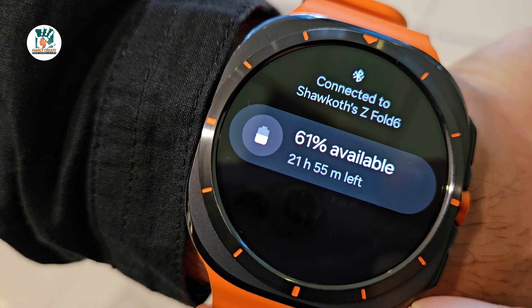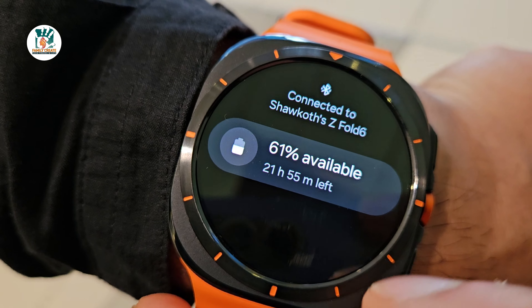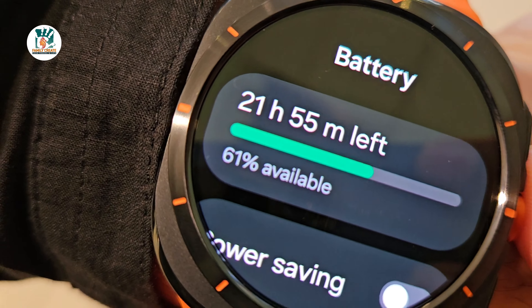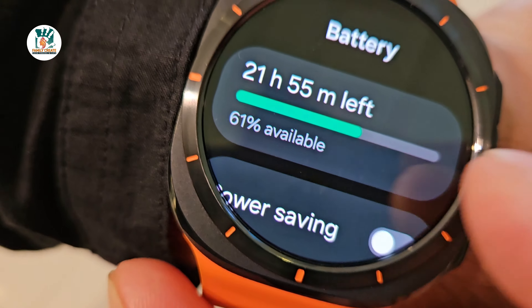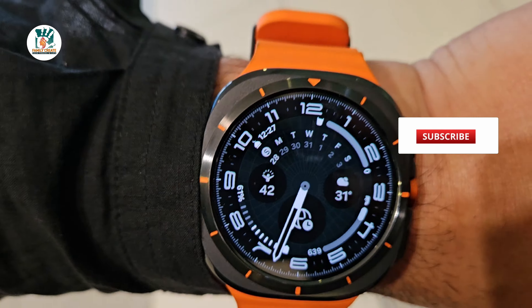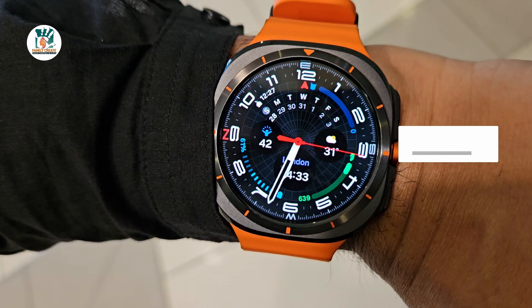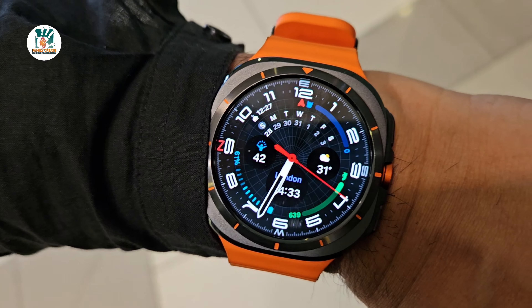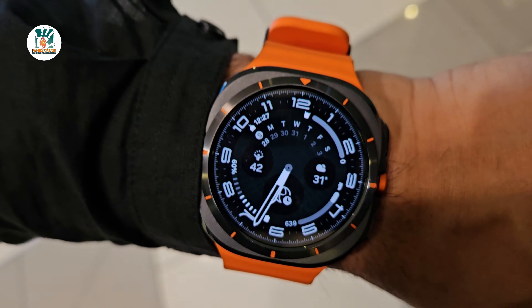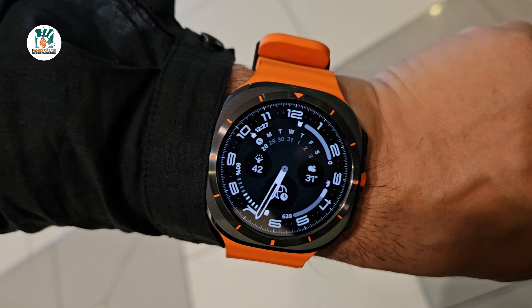Currently it's on 61% — I only charged it to about 75%. It's giving us nearly 22 hours with 61% left, and I'm not applying any special battery saving modes. I'll do a separate video on battery since it's a very interesting subject. Just to give you an idea: yesterday we did a lot of walking and had the GPS on for about one and a half hours, and that took roughly 10% of the battery — extremely promising.